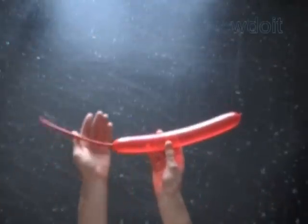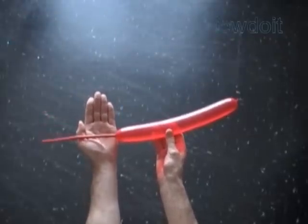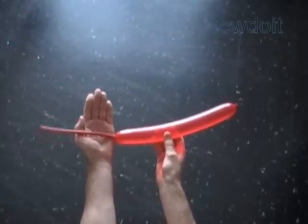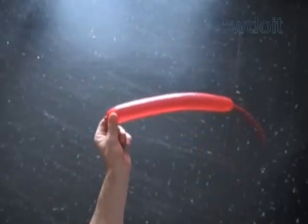Hello. Today we are going to make a piece of fabric using the same basic technique as we did in previously published instructions — Fabric 1, Fabric 2, and so on.